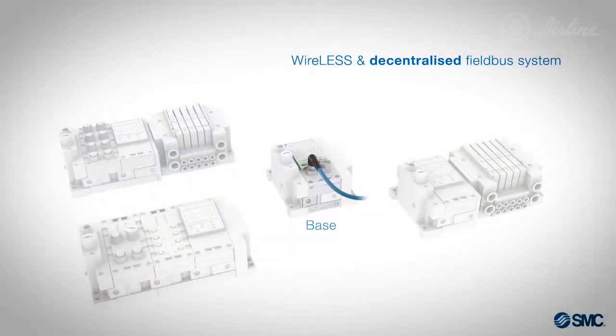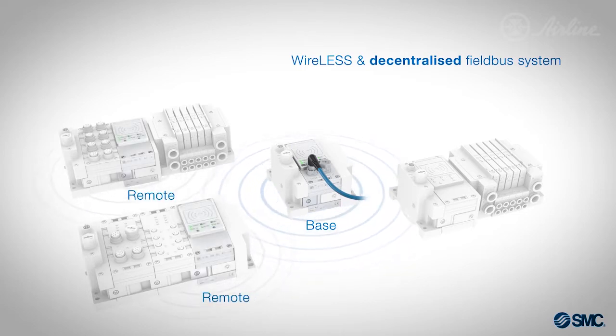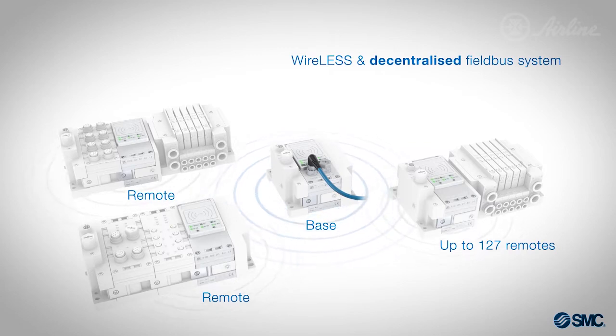One base unit is mounted to your PLC through Ethernet IP, and it wirelessly communicates to your remote unit mounted on your machine. You can control over 100 remote units with just one base unit, so that's a lot of communication cables you can toss in the trash. See how it works in its product release from SMC.